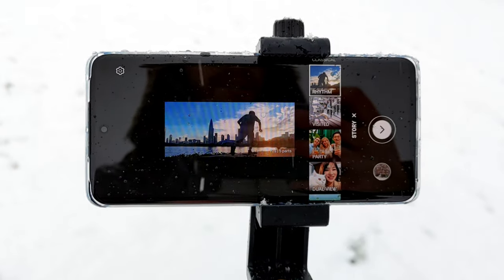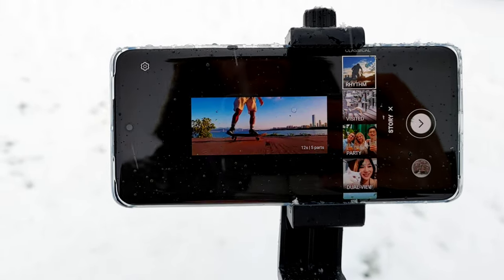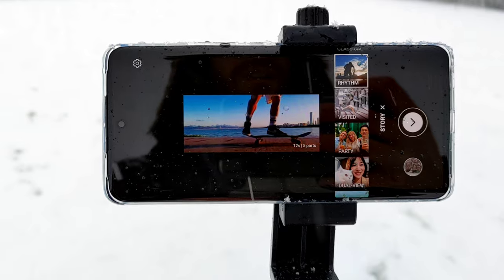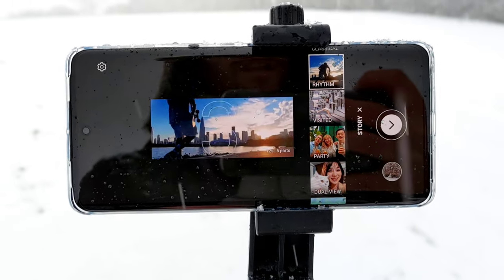The Honor 50 has a vlogging mode option - it's slightly different from Xiaomi's. It's a story format, but I really like it. Let's use this mode and see what the quality is like.